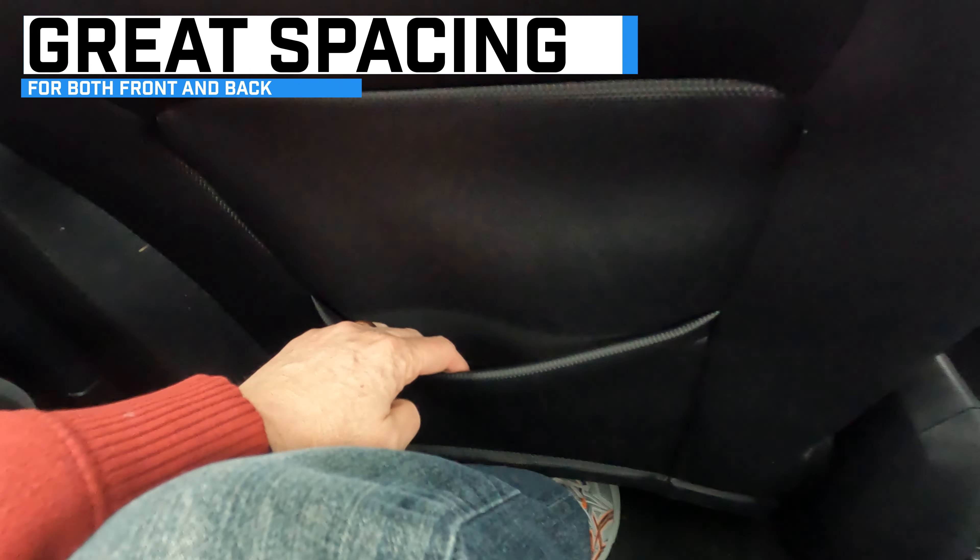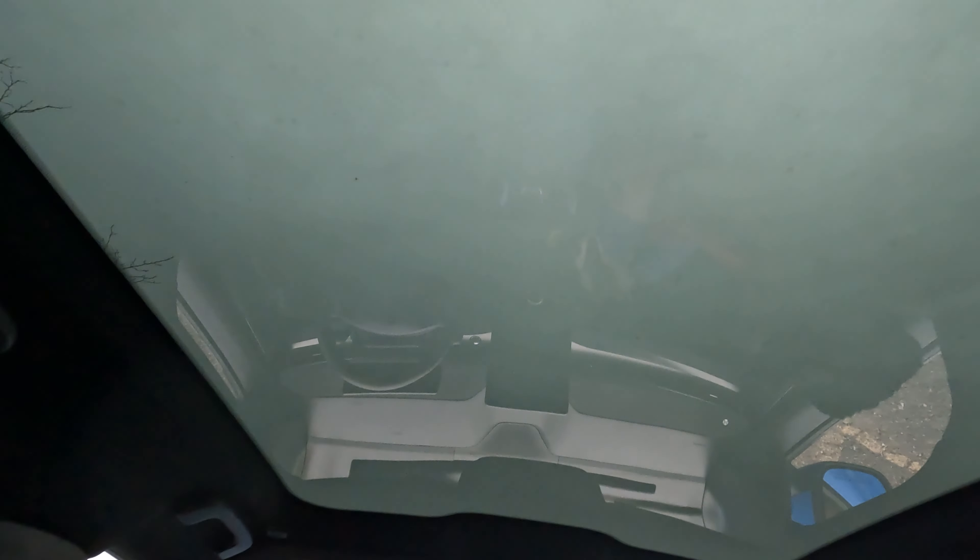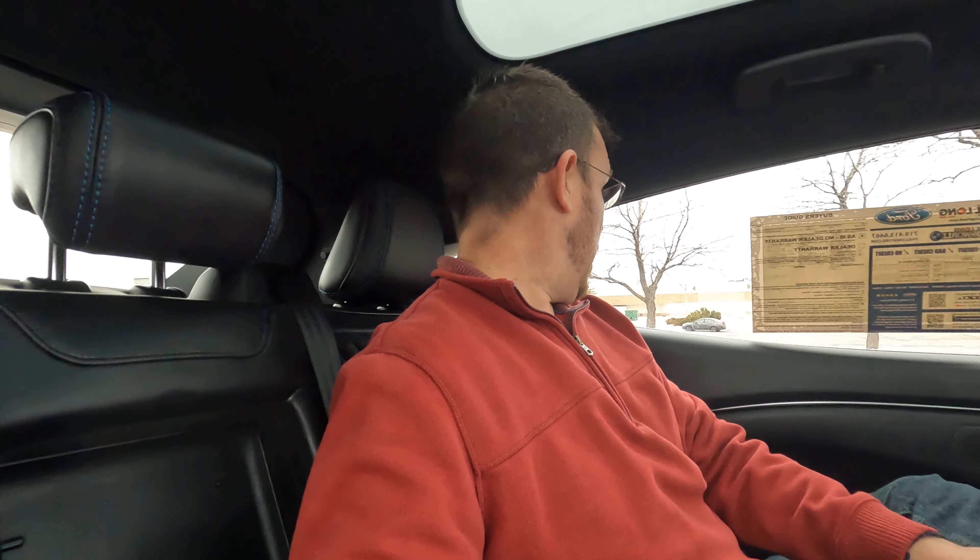I have so much space! Look at this headroom — that is so nice. We have rear AC vents, map pockets, enough space to stretch my legs out, and a huge sunroof back here. There's also a spot for an armrest, cup holders, and a USB connector. We are looking at a couple of EVs — I went to look at the Ioniq 5 today, they didn't have any; same with the EV6. So we're going to compare the Mach-E, the ID.4, the EV6, and the Ioniq 5.